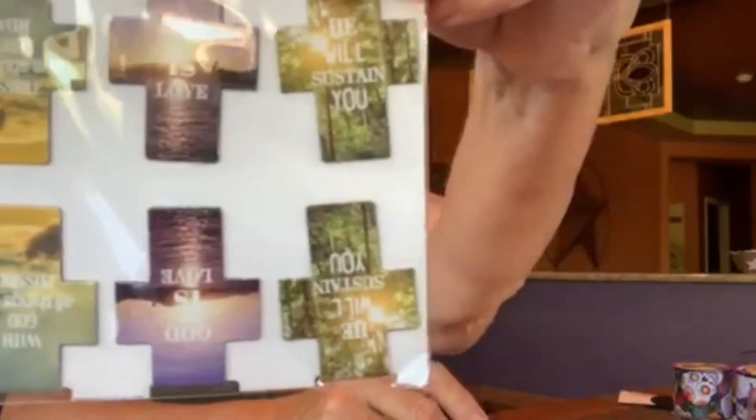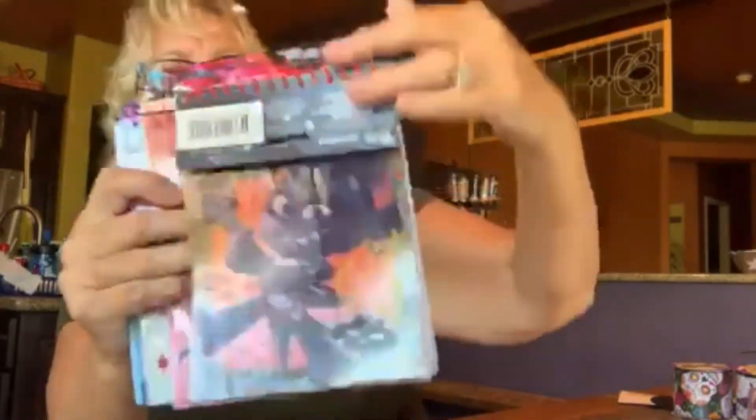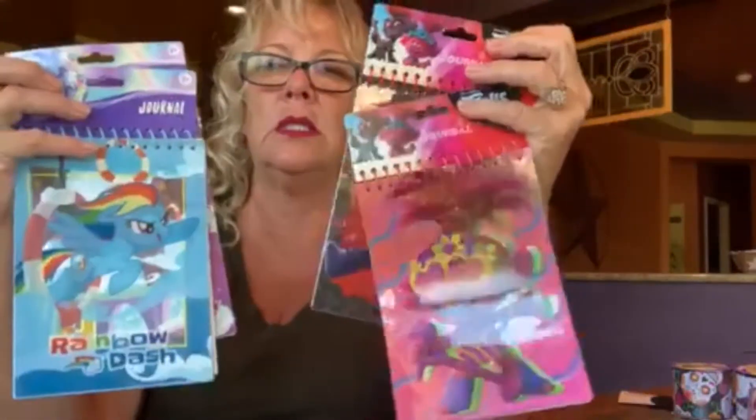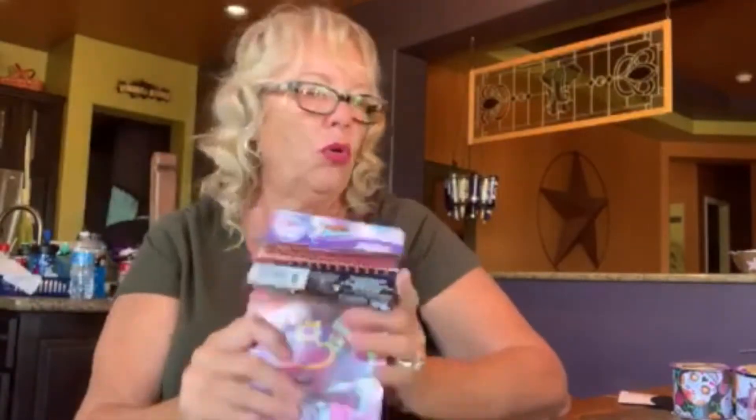Getting into stationery — she picked up these magnets that are actually magnetic bookmarks. They say 'He Will Stay' and 'God is Love.' They're two-sided, so you clip them over a page and they magnet together with the pages in between — great little gift for grandmas and grandpas. She also got journal-style notepads with lines and graphics inside: Trolls and My Little Pony. She picks these up for her nieces. The Troll stuff is easy to find right now because the movie had to release at home.